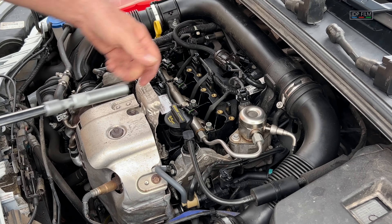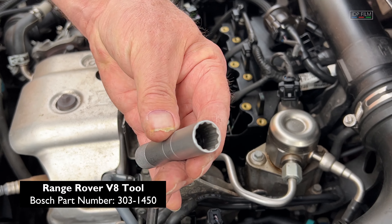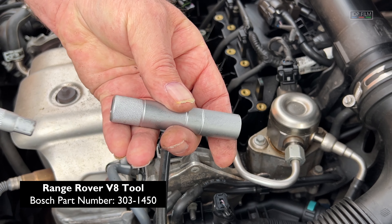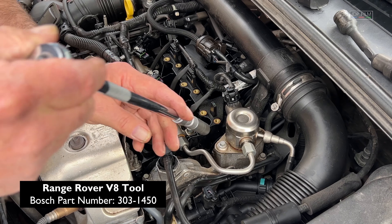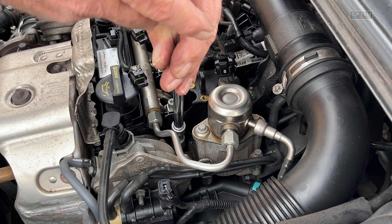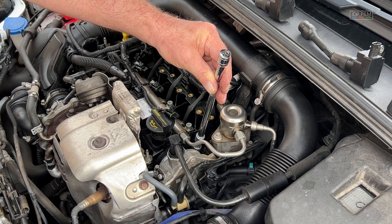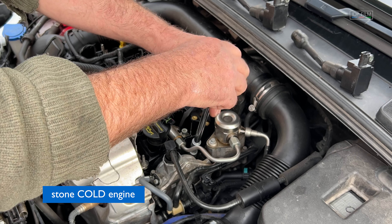Right, to get to the spark plugs I've got a long-reach spark plug tool. Inside there's a rubber suction cap that's the right size — it's from a Range Rover V8 — because the spark plugs are right down into the engine. Now they'll be fairly tight to undo. I'm just basically slacking them off at the moment. You need to be doing this with a cold engine — do not do it with a hot engine.